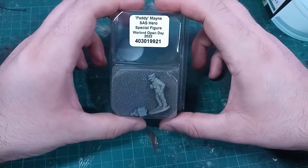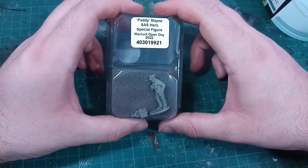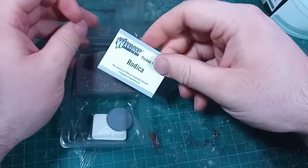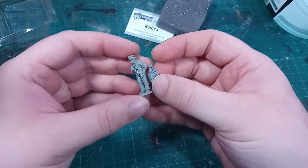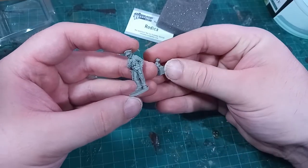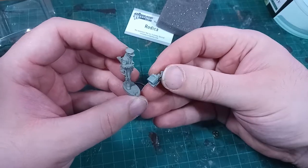I'm Edska and this is the Warlord Open Day Limited Edition Miniature for 2022, Lieutenant Colonel Paddy Main, packed by Rhodesia. As you might expect from a limited production model, it is cast in resin, one of the easiest ways to cast small production runs.